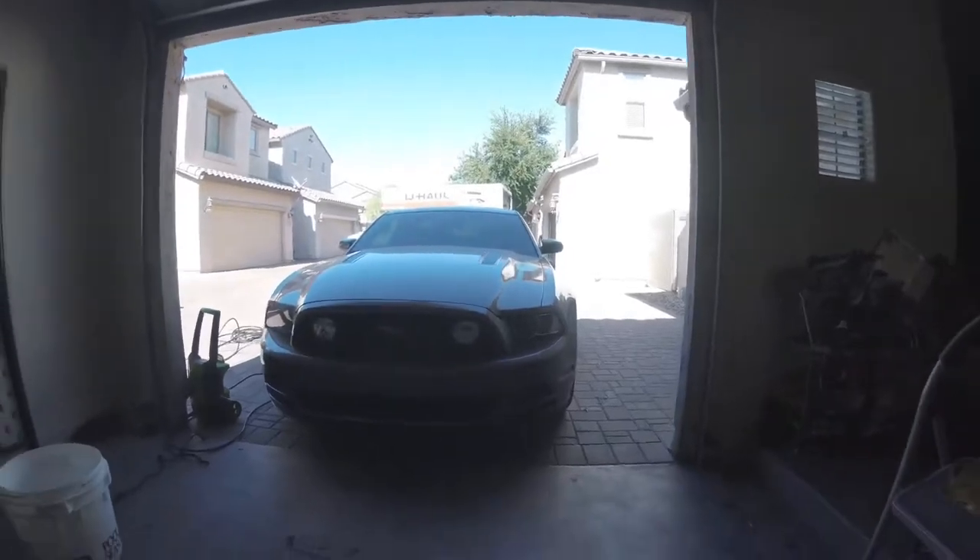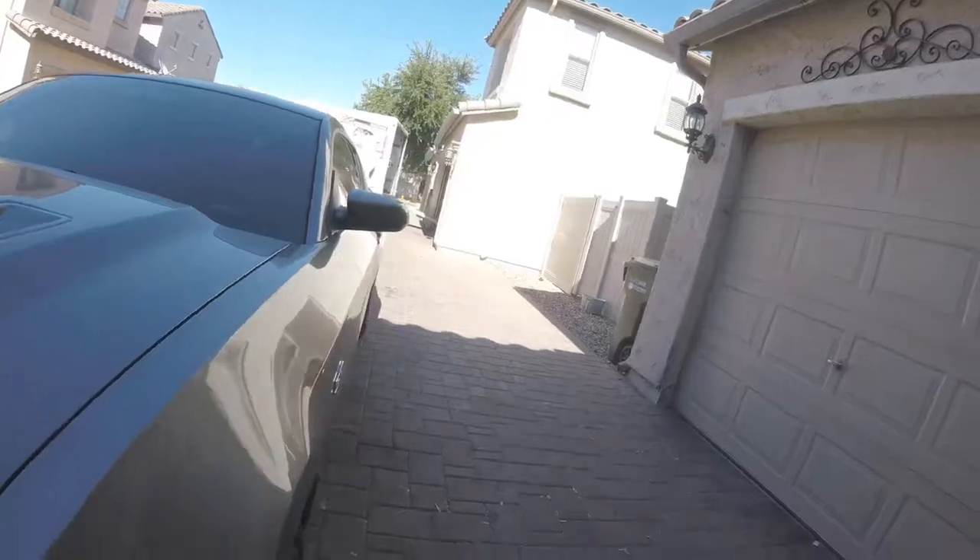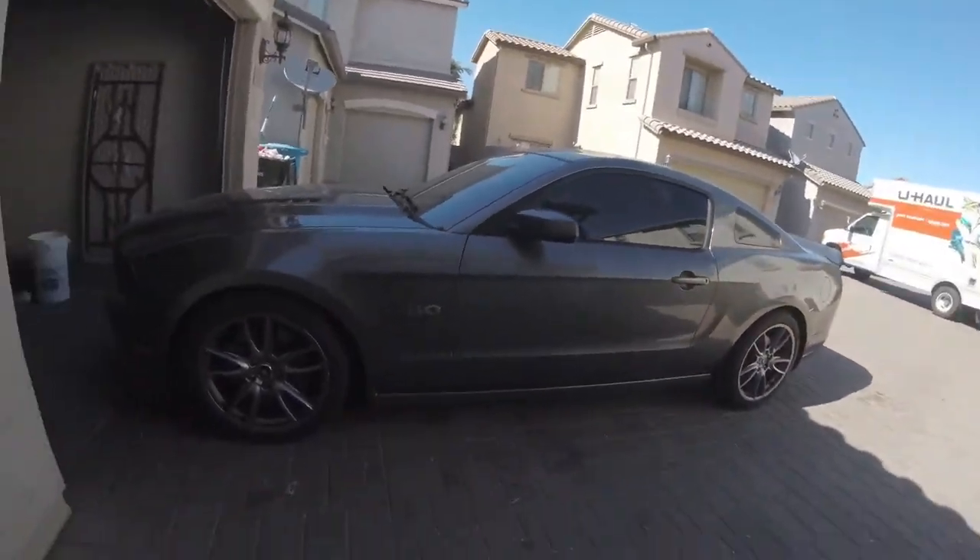What's up guys, this is S197 Sloth here making my first video. I used to have a channel back when I was younger that kind of got ruined, so we're gonna go ahead and start off this one as a car channel. So here we have my 2014 Mustang GT.